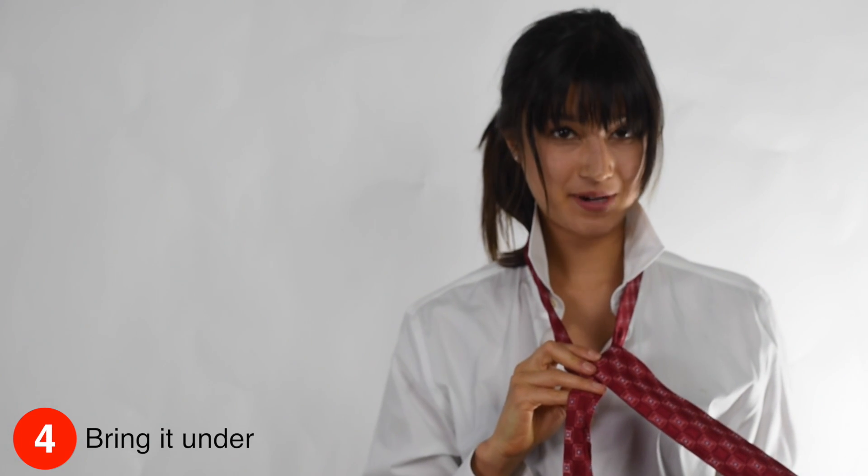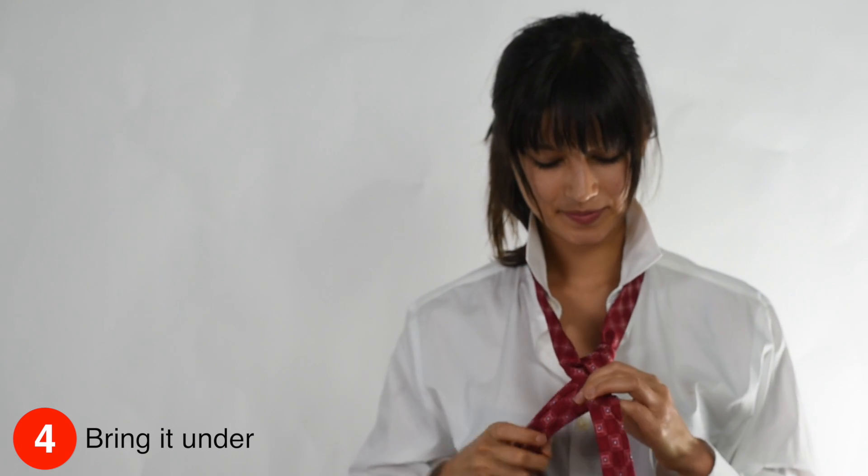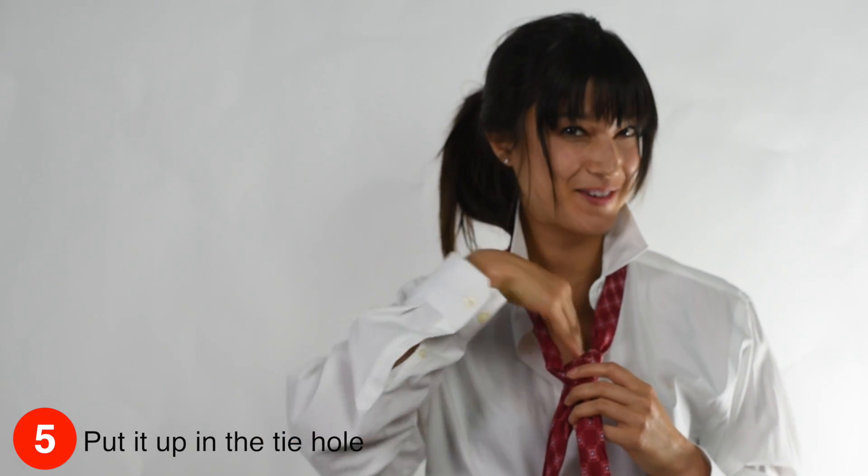Then, you want to bring the thick part under the tie hole. And once again, you know where it goes — right back in.